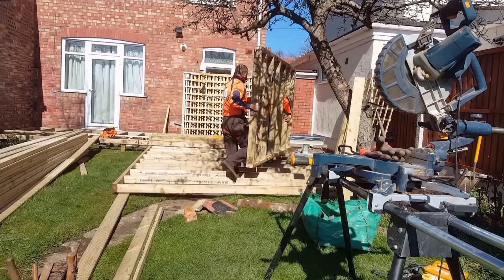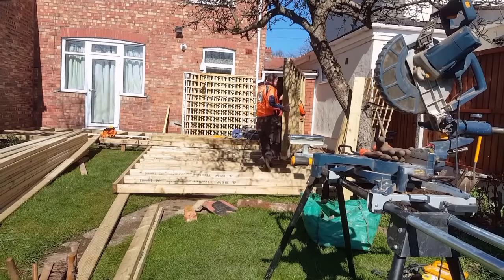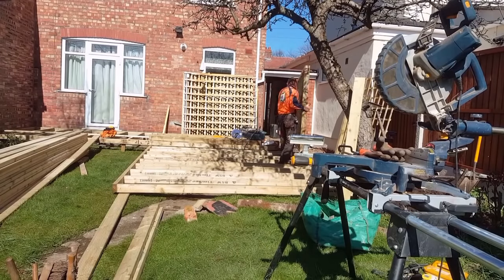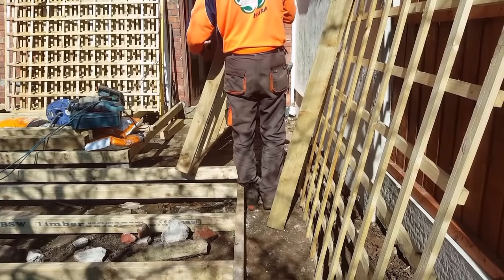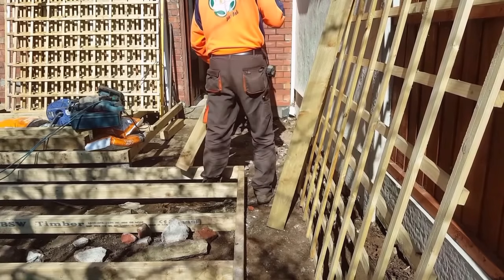Sometimes when the space is tight it's easier to make the frame in another area of the garden and then just bring it in, which is what we've done here. Then we'll just fit it level and go from that — that'll be one of our first levels.